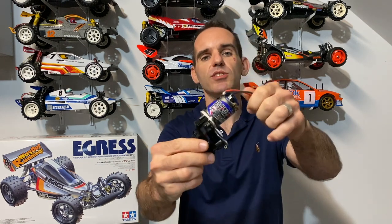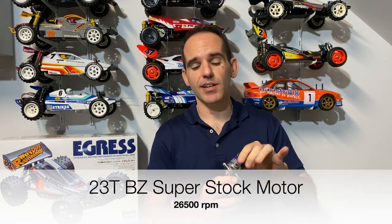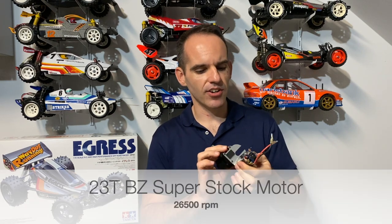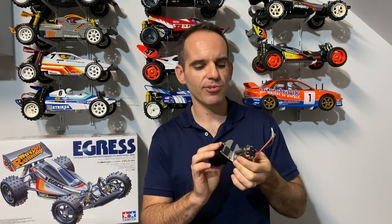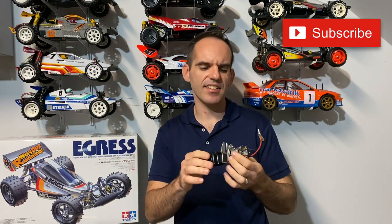We'll be building it with the Superstock BZ motor — that's a beautiful motor, item 53930. It's a 23-turn motor and I think it revs to around 26,300 or 26,500 RPM. I run one of these in some of my other cars and they perform very, very well considering they're a 23-turn motor.